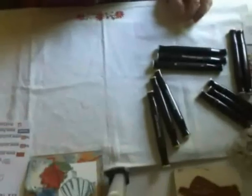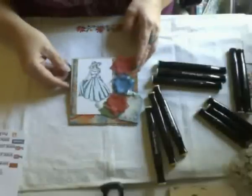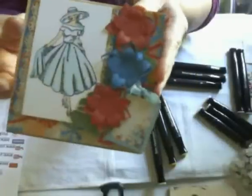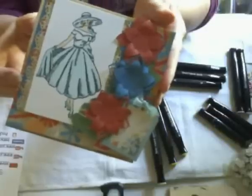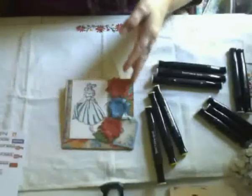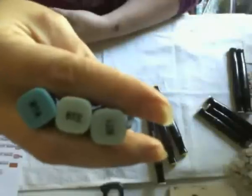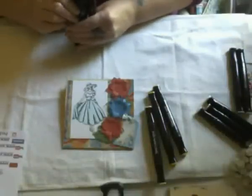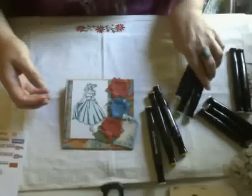I'm going to share what I've created using the Spectrum Noir markers. So far I've done a couple of images. This image here is a stamp I've had in my stash — a pretty little young lady, I think she's from rubbernecker.com. I colored her in and did a little shading using only three colors for her dress: BT1, BT2, and BT4. BT stands for blue turquoise.